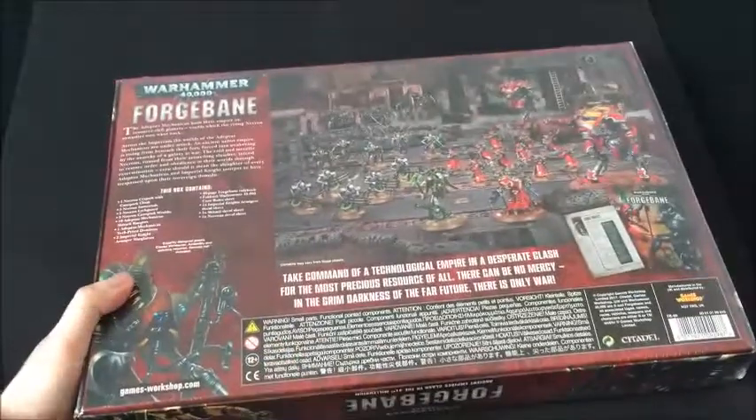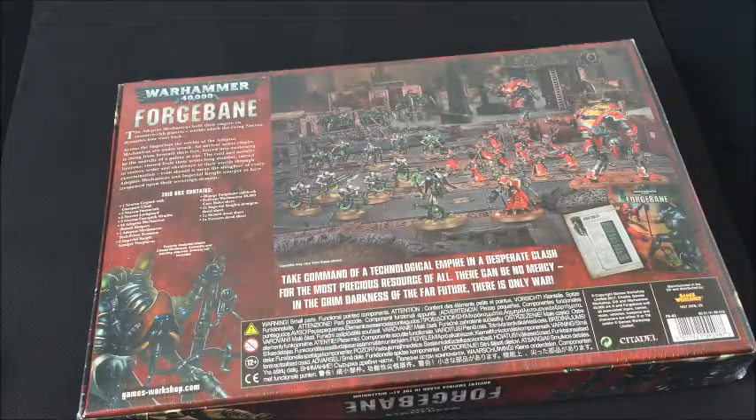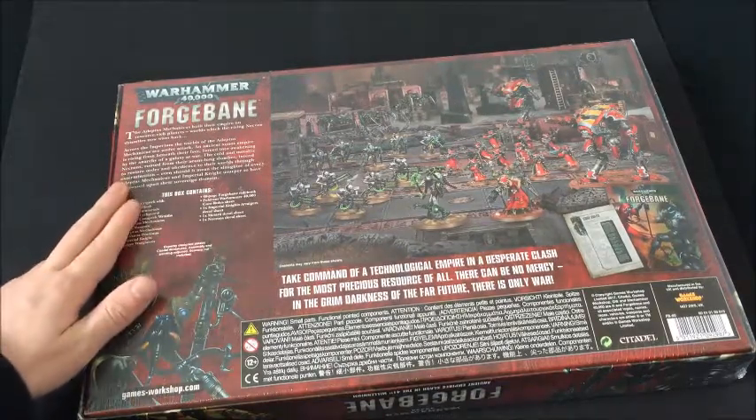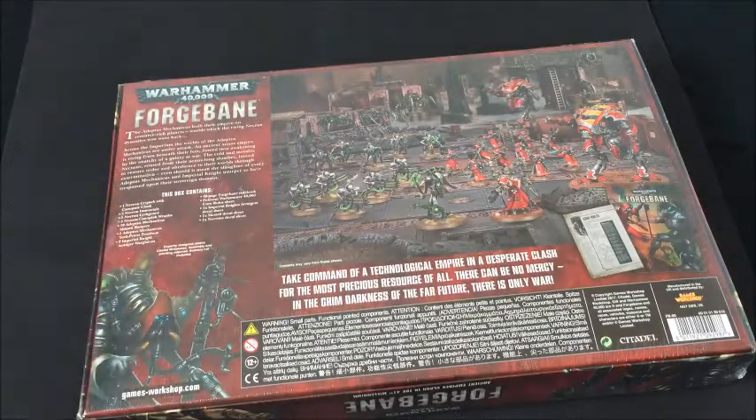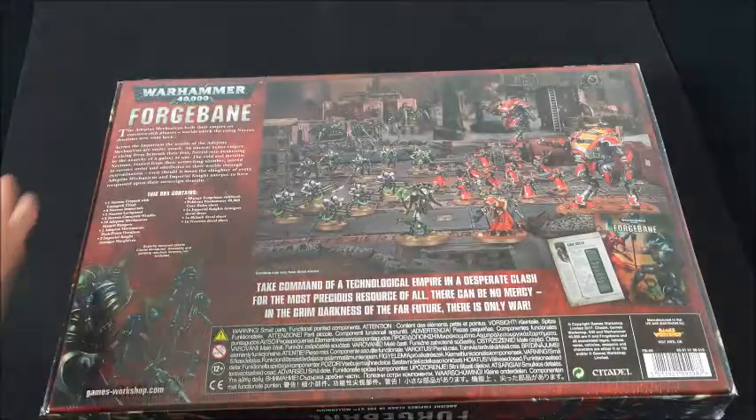Flipping the box over, we have a photo of all the box contents — a fantastic painting of all the models, as we come to expect from Games Workshop. Up in the top left we have the setting for the scenario: 'The Adeptus Mechanicus built their empire on resource-rich planets, worlds which the rising Necron dynasties now want back. Across the Imperium, the worlds of the Adeptus Mechanicus are under attack, an ancient Xenos empire rising from beneath their feet, forced into awakening by the anarchy of a galaxy at war. The cold and metallic Necrons, roused from their eons-long slumber, intend to restore order and obedience to the worlds through extermination, even should it mean the slaughter of every Adeptus Mechanicus and Imperial Knights usurper that have trespassed upon their sovereign domain.' We then have a list of the box contents, but I'll cover that as we go through the box itself.